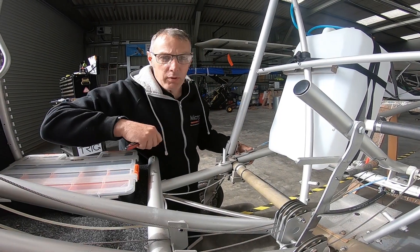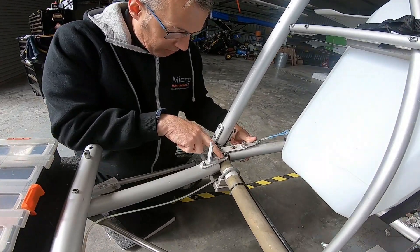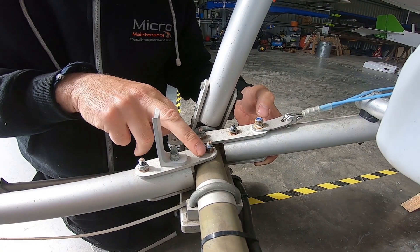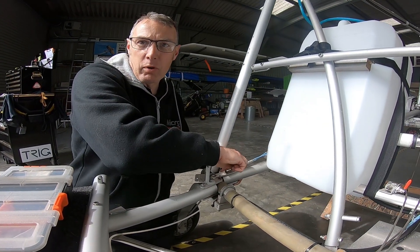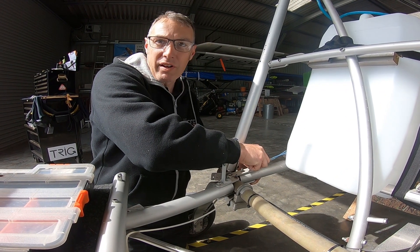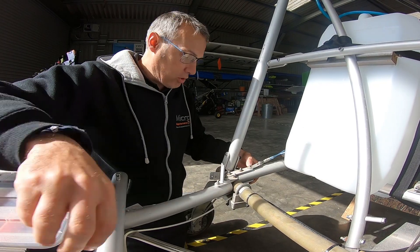As you can see, these nuts have become corroded over time. I think it's more to do with dissimilar metal corrosion because it's attached to this steel cross member. Basically all the corroded nuts and washers are coming off one at a time so we don't distort the airframe at all. Then we're going to put fresh nuts and washers on.